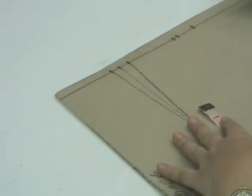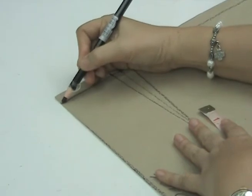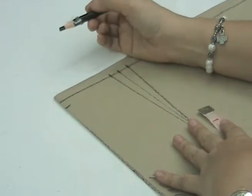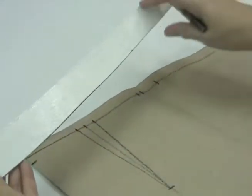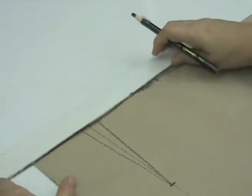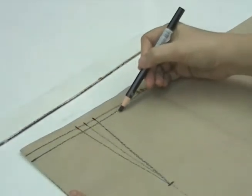To draw the final waistline curve, remember that for our back skirt pattern we always go down from the waistline level one-half of an inch or 1.3 cm. We mark this, then using the curved ruler we connect these two points.